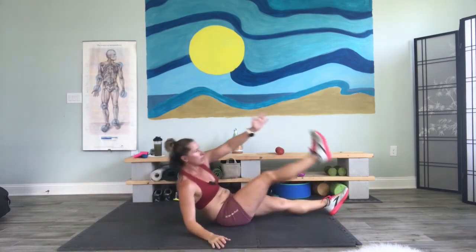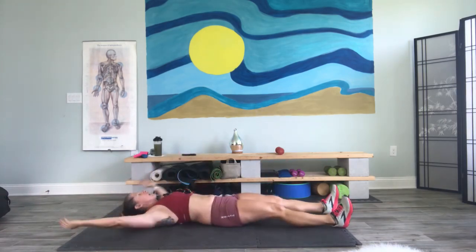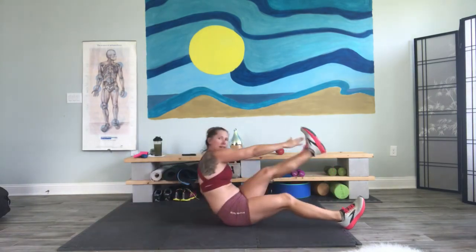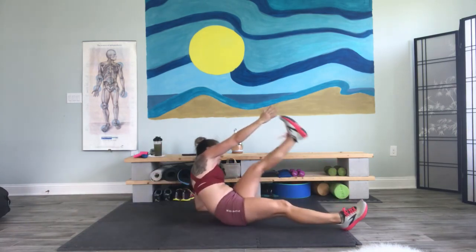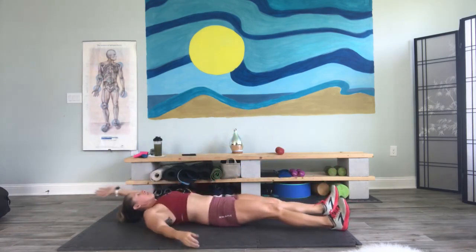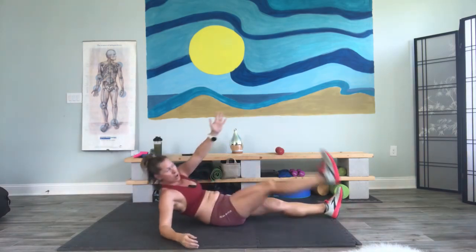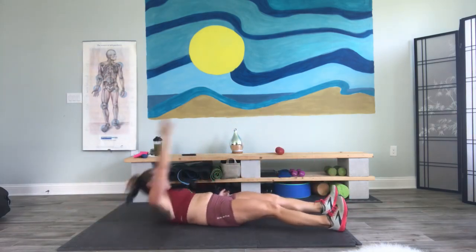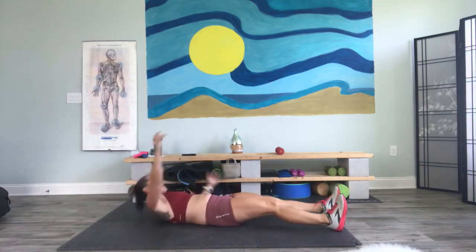Lift, hand to toe, lift. I want you to think about meeting that pinky and the toe somewhere in the middle. I want you to really bring that foot up, bring your upper body up — you're meeting in the middle. Don't forget your breathing. If you can do abs without making sound, you are cheating yourself — sound like you're in labor.